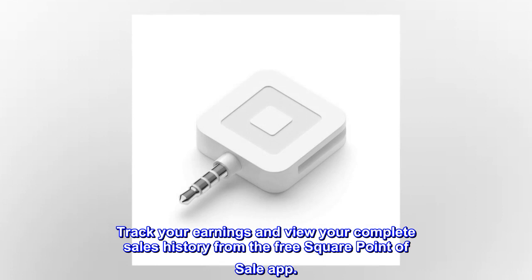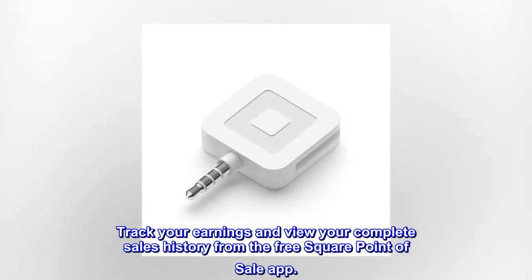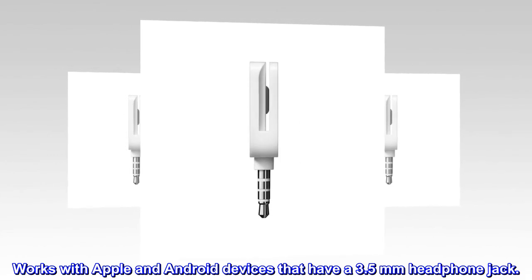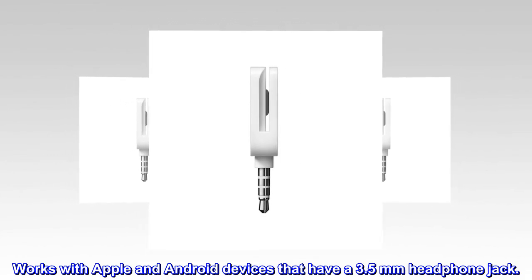Track your earnings and view your complete sales history from the free Square Point of Sale app. Works with Apple and Android devices that have a 3.5mm headphone jack.